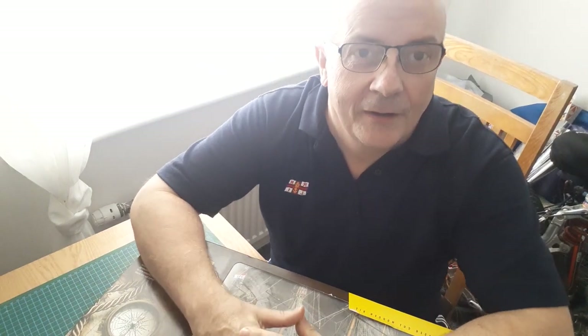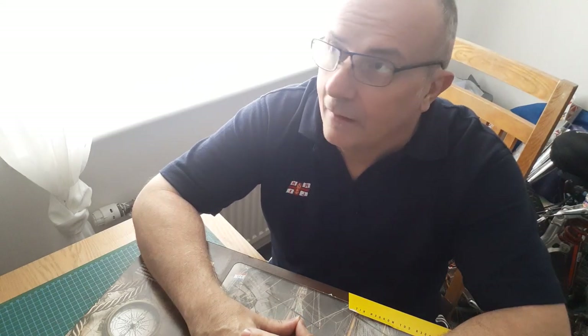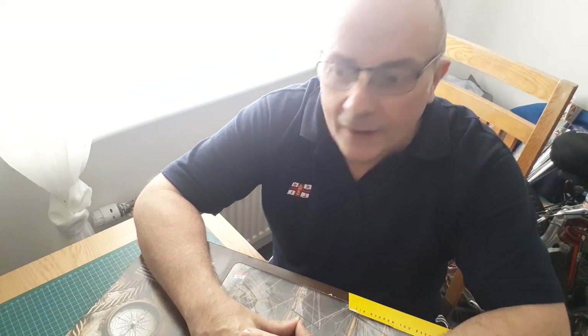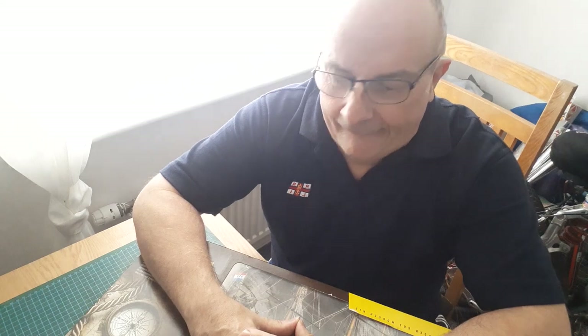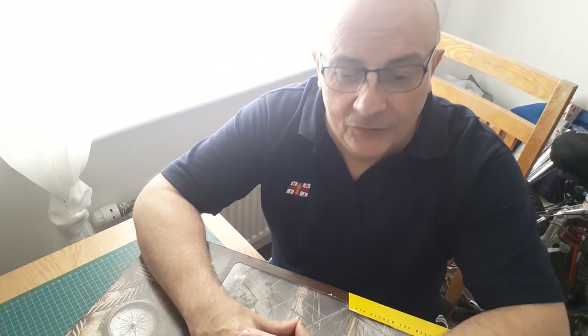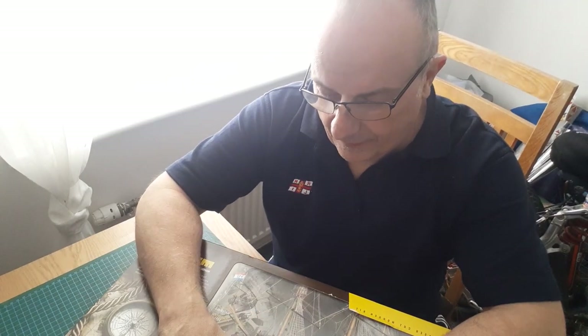Hi everyone, just another unboxing I'm going to do today. It's my first one in quite a while. I've got a lot of house refurbishment going on at the moment so I've not actually been building anything as such. I'm nearing the end of that now so I'm just going to do a wee unboxing of a kit.